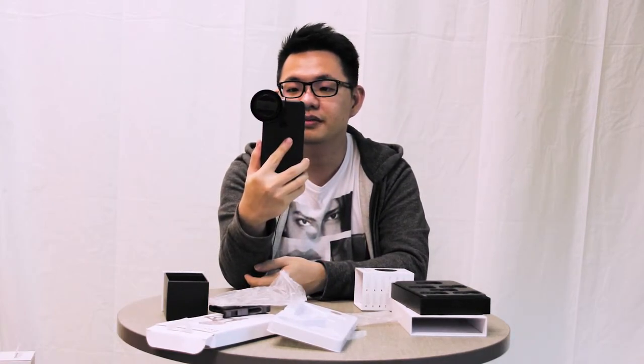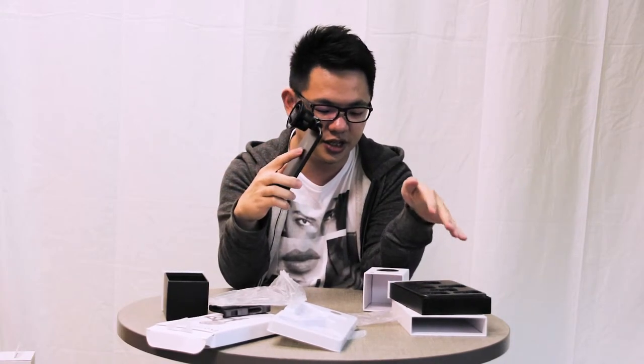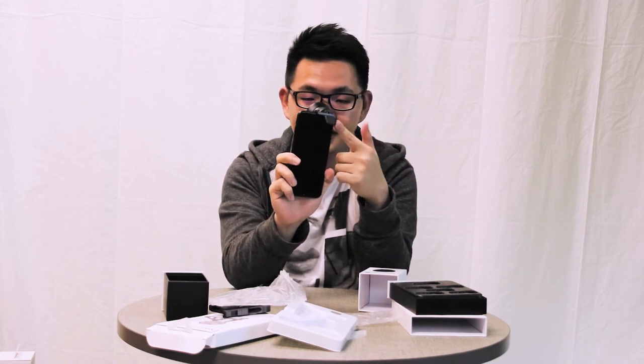So ladies and gentlemen, this has been the product unboxing video on the Zeiss bracket attachments and the Edge attachment, to go along with the three different Zeiss lenses. Join us next time as we bring you a product review and unboxing for the three different Zeiss lenses — coming very soon. We will also show you photo samples of what images look like with the attachments on your iPhone. That's all the time we have for the ExoLens attachments — join us next time for another unboxing video, bye!